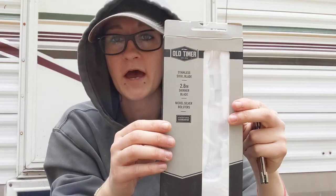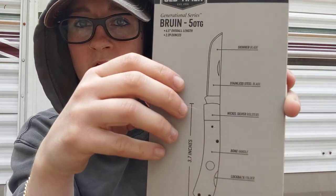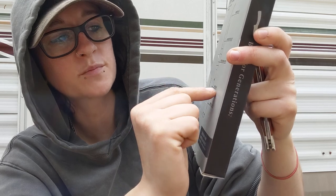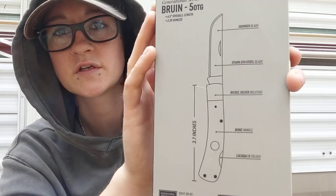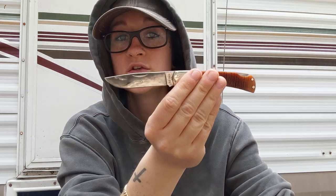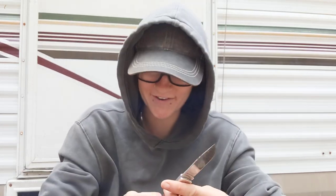All I know is that it's sharp and it's working very well. This is the package it came in. It says skinner blade, stainless steel blade, nickel silver bolsters, bone handle, and lockback folder. It is 3.7 inches in total length. The only issue I'm having is that I don't know what steel I'm working with, which I don't like. I wish that I knew what this was. I guess we'll figure it out. Otherwise, this is a fantastic knife and I'm already obsessed with it — I can already tell you guys that this is worth looking into.